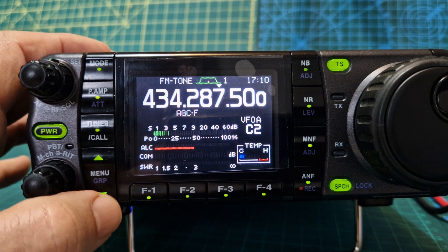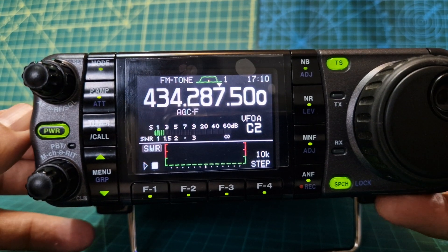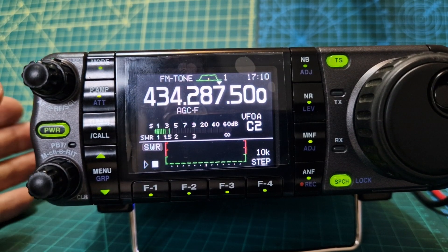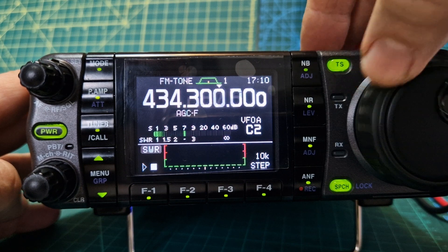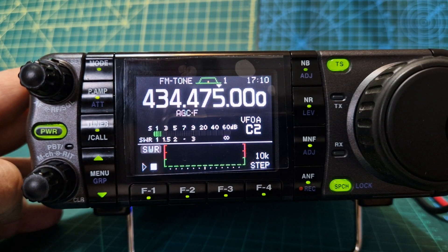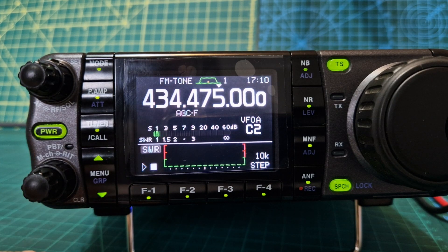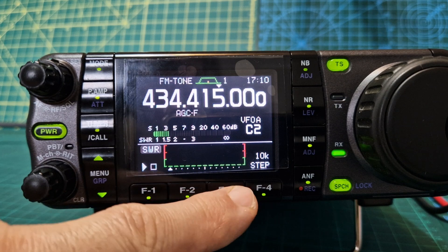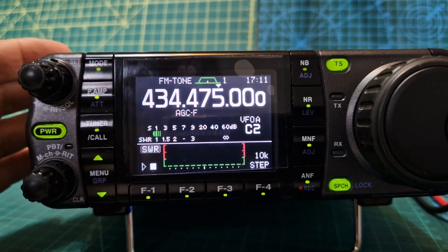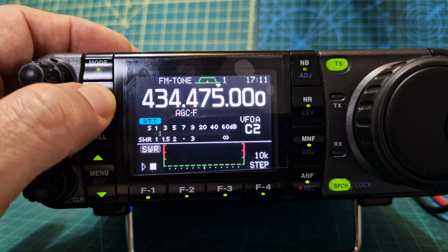You get your output SWR — there's a SWR graph. The microphone can either plug in underneath the head unit or at the back of the unit, which is quite handy. Frequency steps here — whichever you desire. Speech announcement, quick menu selections, the main settings menu. You can attach a tuner, preamp, and attenuator here.